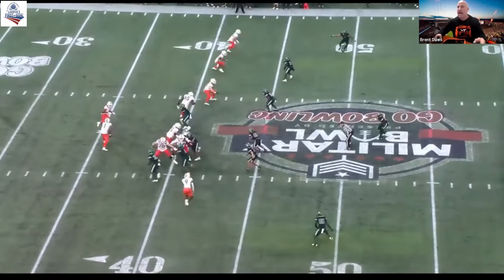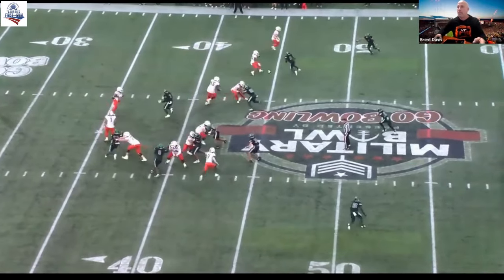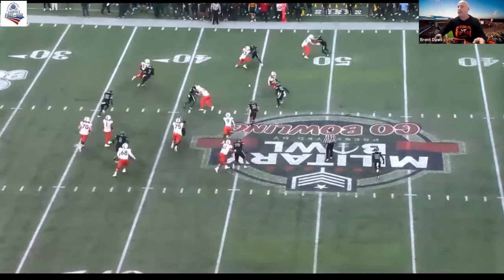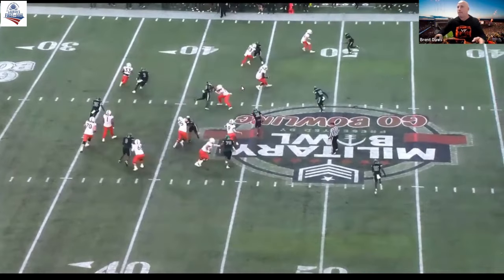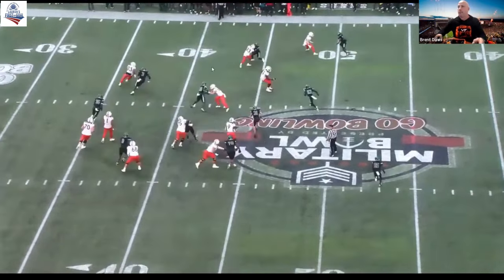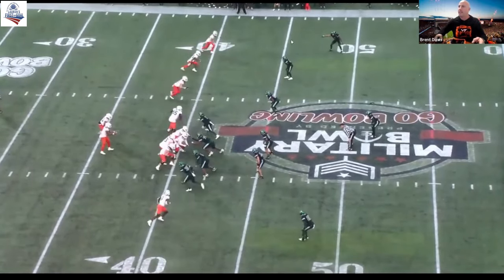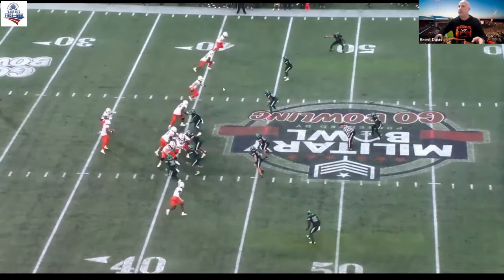Great job by the tackle. We arc, we get it pinned by the tight end. He overlaps, takes the safety in the alley there. Number two receiver still blocking overhang. We got two overhangs when we're displaced sometimes, so we're really in a three-for-three mindset there.